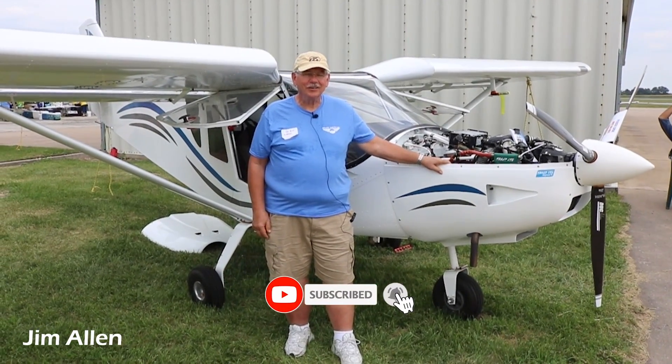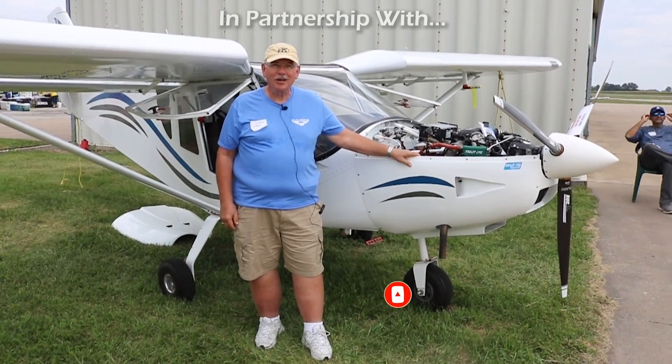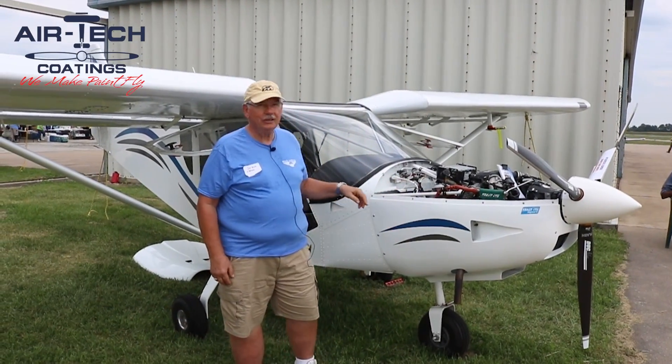I'm Jim Allen, and I live in Venice, Florida, which is about 900 nautical miles away from where we're at right now, up here at Zenith Homecoming. This is my Zenith 750 Cruiser.